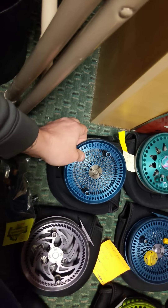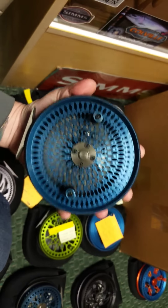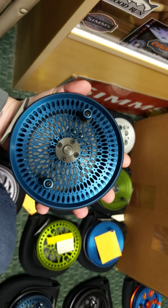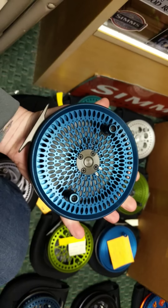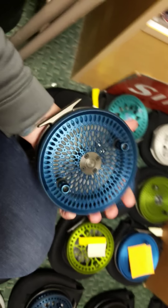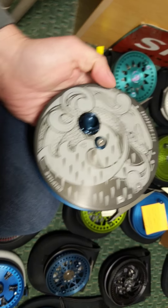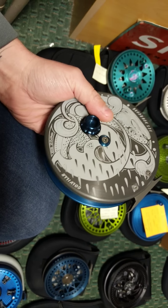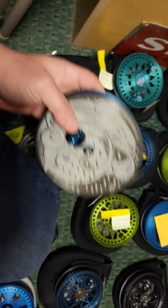Up next, this is Jimmy Quirk's reel from Connecticut. Jimmy ordered a red Dropback spool — we didn't have it; he was nice enough to take the steelhead blue in exchange. So this is a steelhead blue Dropback 535 with a hard coat gray back plate. Super pretty. Thank you Trevor Hawkins again for working with me on this project — absolutely stunning. Jimmy, I hope you like it.